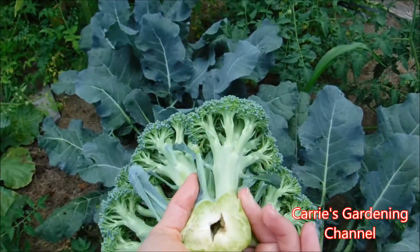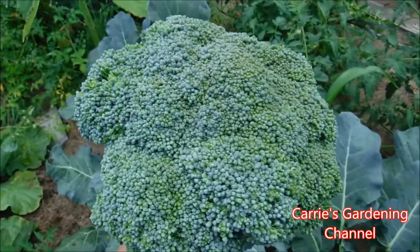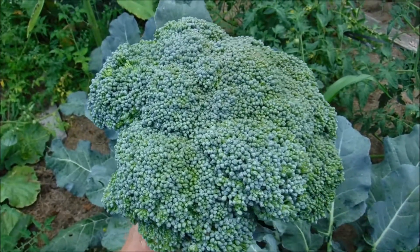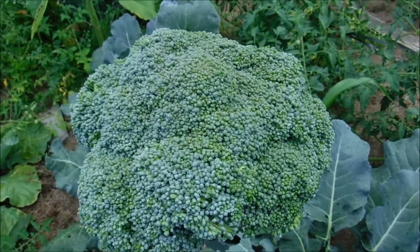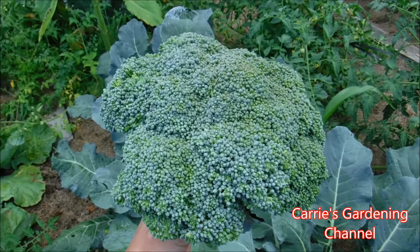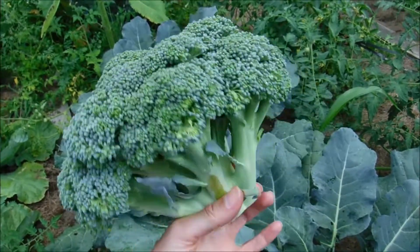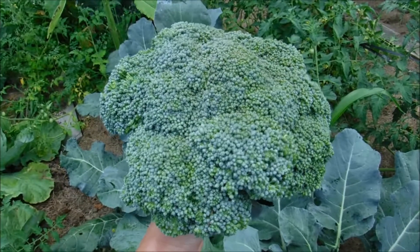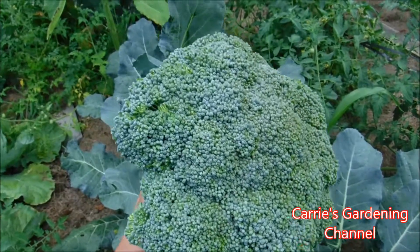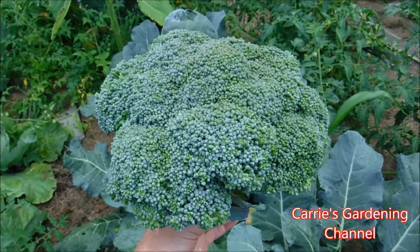So we're going to be putting this away for winter eating. We're going to be blanching it and then putting it in food saver bags — we have one of those machines. I'll put a link down below for that if you're interested. Just stick them in the freezer and you can have your broccoli throughout the winter.